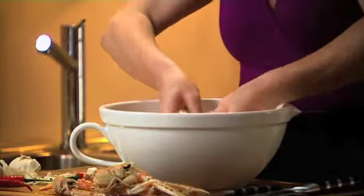Just coat your fish in this wonderful marinade - it just smells so delicious. This marinade will only take about 15 minutes, so I'm going to pop it in the fridge just to keep it chilled.